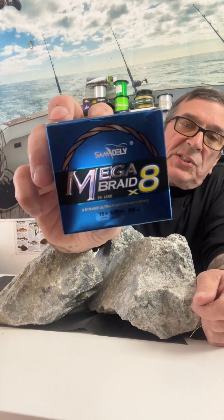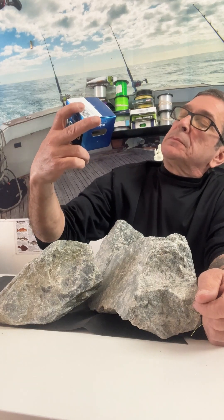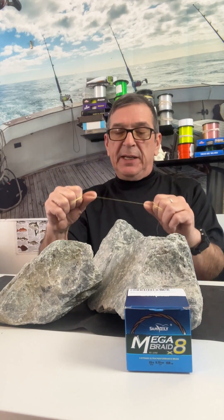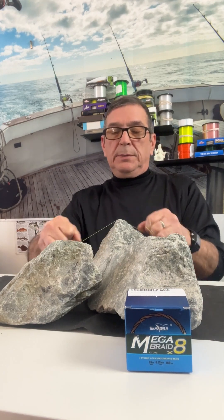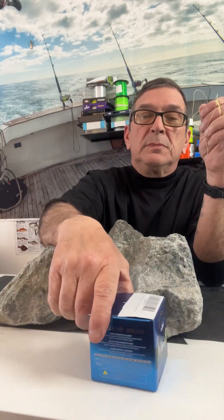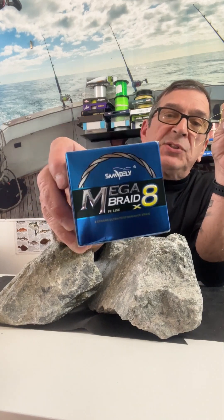Now we're testing the Sam Mega Braid 20 pound braided fishing line to see how abrasion resistant it is. That barely went two cycles. If you're fishing around structure, I don't recommend the Sam Mega Braid.